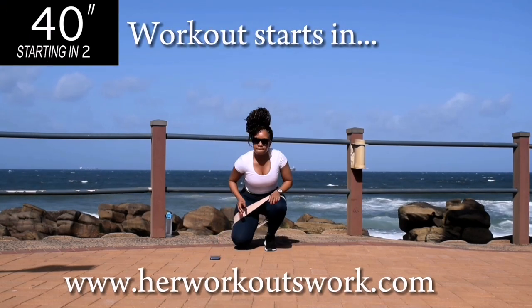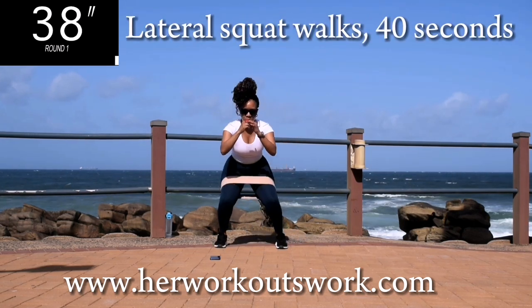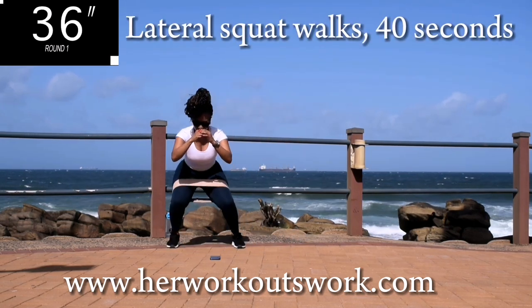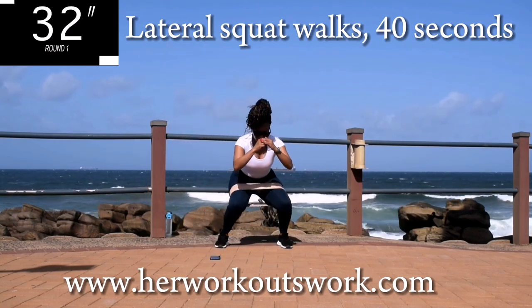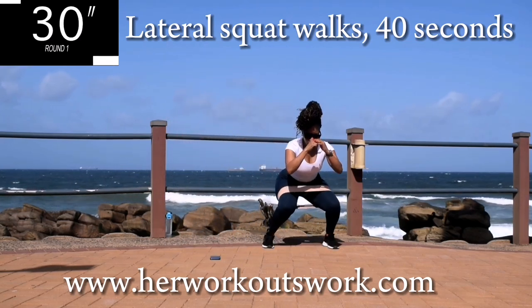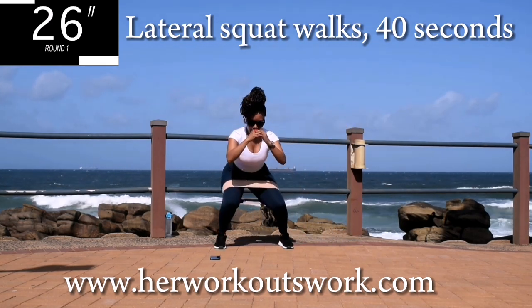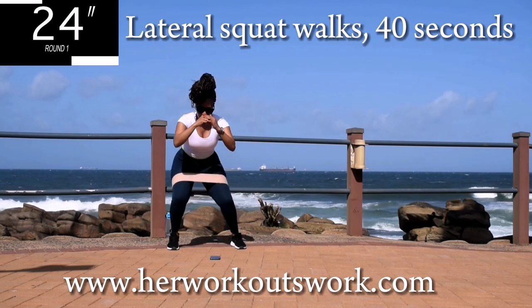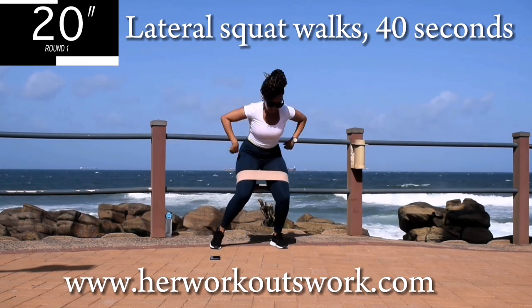Your workout is starting in 2 seconds. We're starting off with lateral squat walks for 40 seconds. I want you to bend over slightly. Make sure your tummy is always nice and tight. And drop down. You're halfway there.